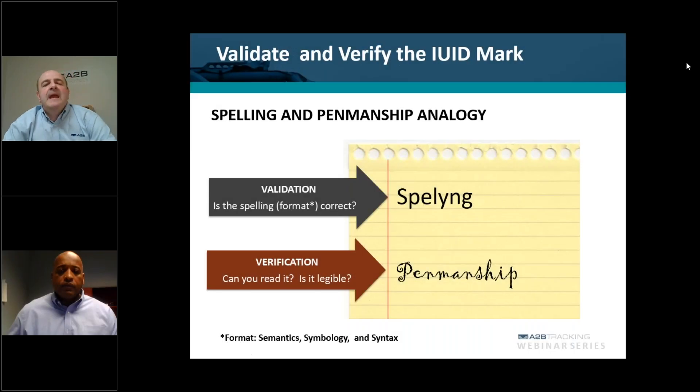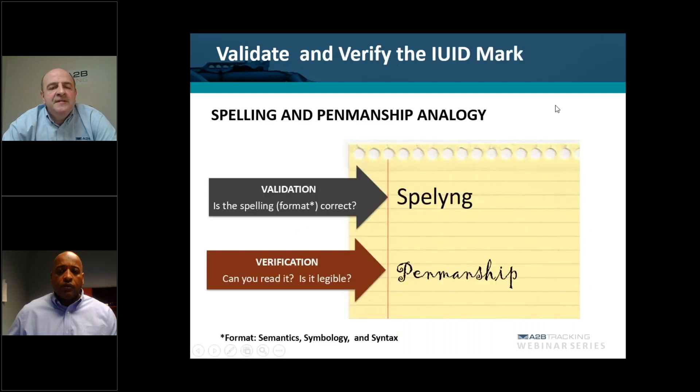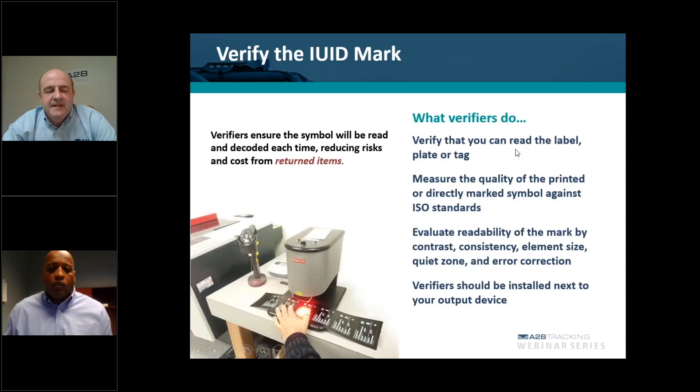Once you've got your data and your material in the marking method set up, the next step is to do a validation and verification of the IUID mark. Using a verifier — that's the tool that is just as important as your printing device — once the label has been printed, it has to go through that validation and verification process.